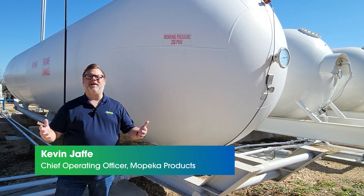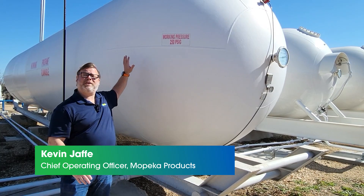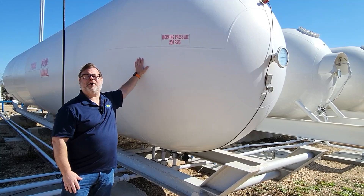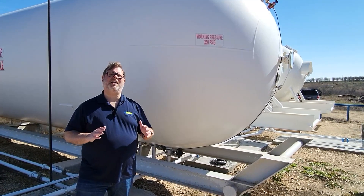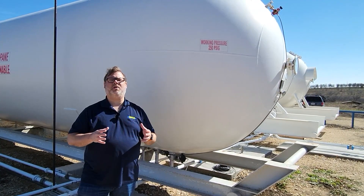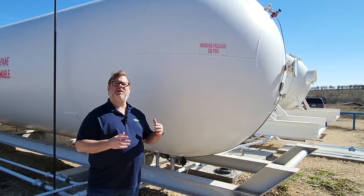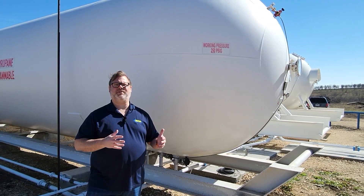Hi, Kevin here with Mopeka. Today I'm going to show you the installation procedures for putting a Mopeka Pro Plus bulk sensor on this 18,000 gallon storage facility tank. It's important to understand the dynamics of the tank you're working with to make sure you know the right spot to install the sensor. We're going to go through some of the features of this tank and show you where we like to install the sensors.